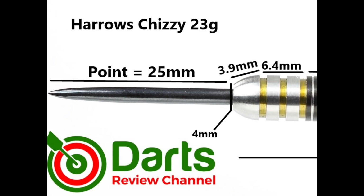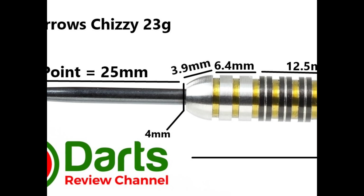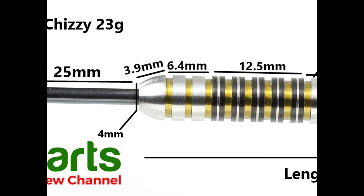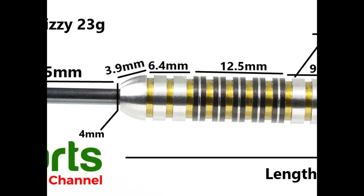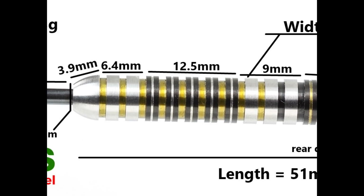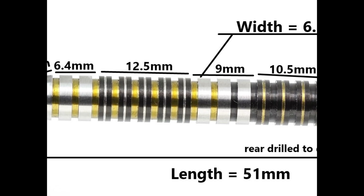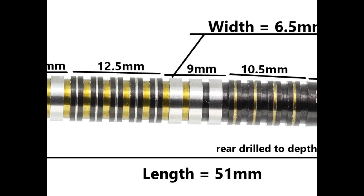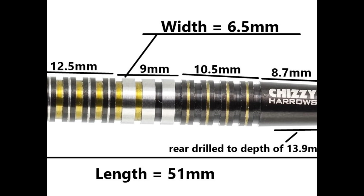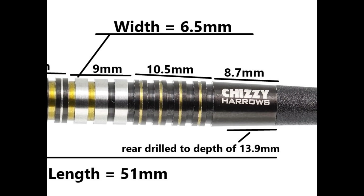It's fitted with a black coated 25 millimetre point. There's a smooth rounded bull nose of 3.9 millimetres, then a couple of plain rings and three grooves at 6.4 millimetres, then some black titanium coated rings with micro grooves through them at 12.5 millimetres, some more plain rings at 9 millimetres, then more coated rings on the rear with micro grooves in gold at 10.5 millimetres, then a smooth section of 8.7 millimetres. Length is 51 millimetres and width is 6.5 millimetres.